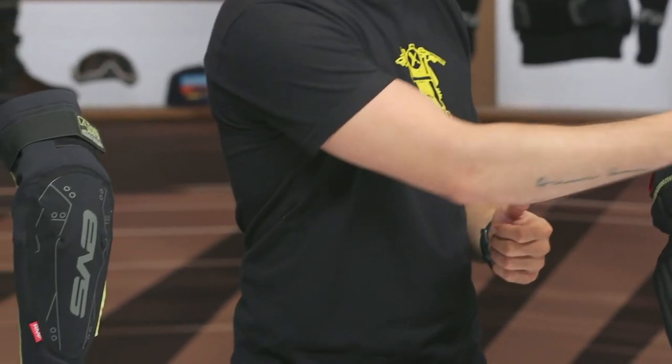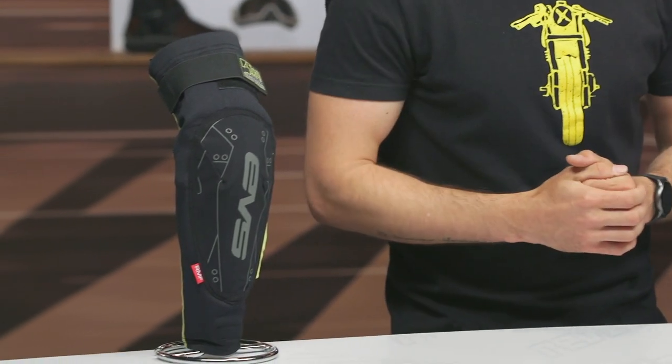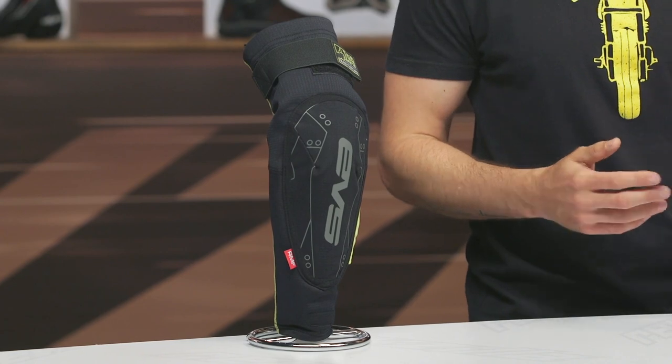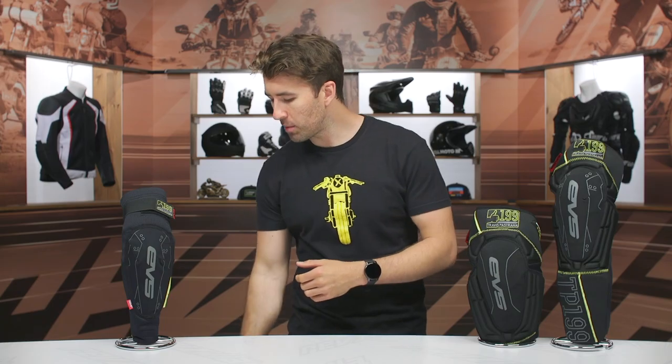Let's talk about price. The elbow guard is $73, and it comes with CE Level 2 protection. The knee light guard is $79, and the knee and shin guard bumps up to $109. Both the knee guards are CE Level 1 protection, whereas the elbow is the only option in the lineup that gets CE Level 2 protection.